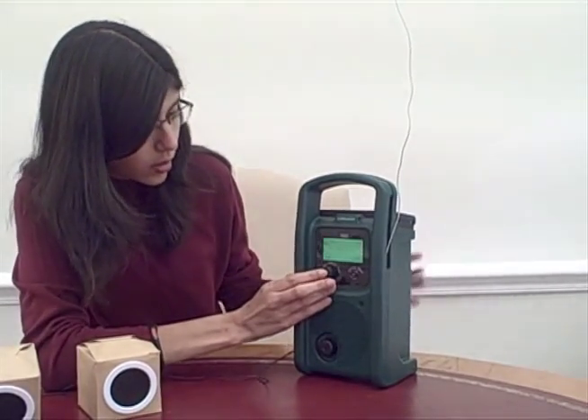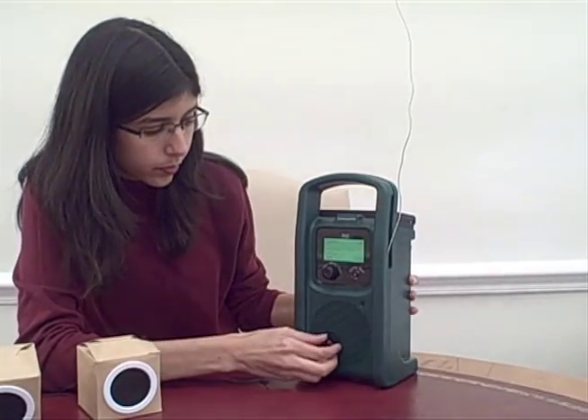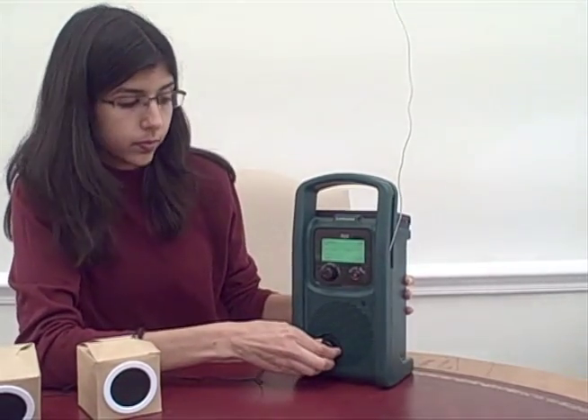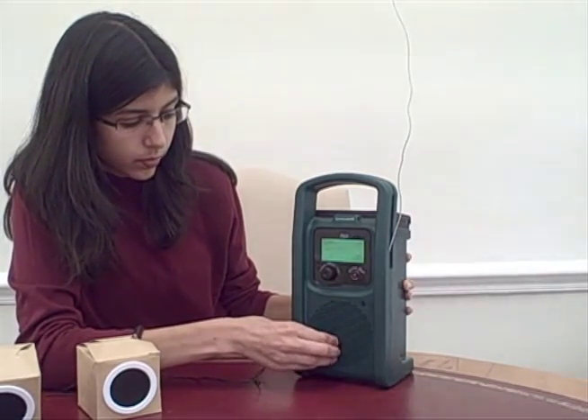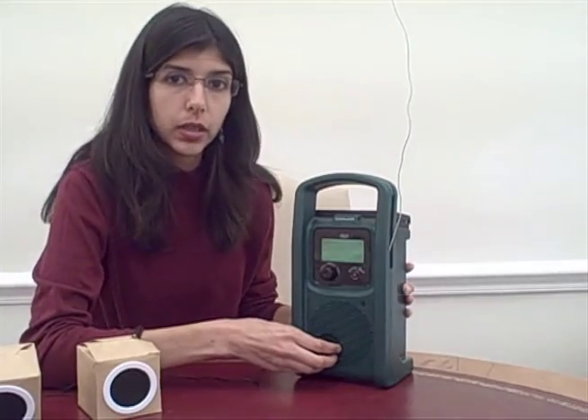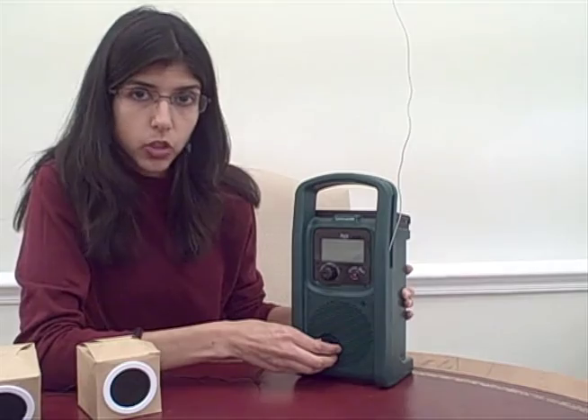So let's replay the content. You can see the volume is really loud and it can be heard by up to 60 children in a classroom.